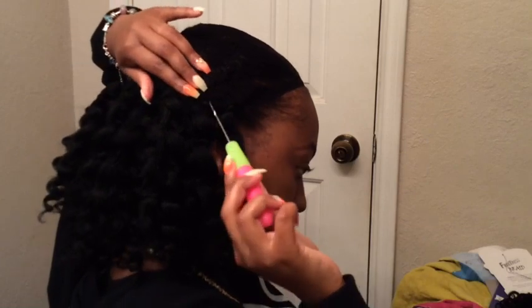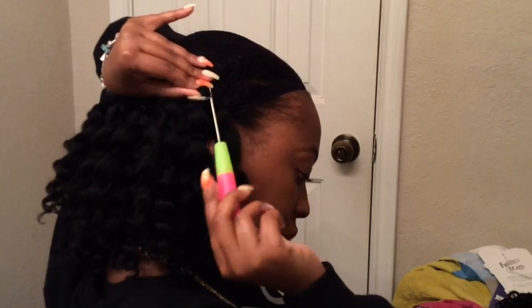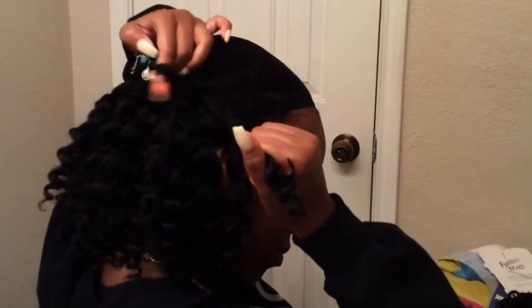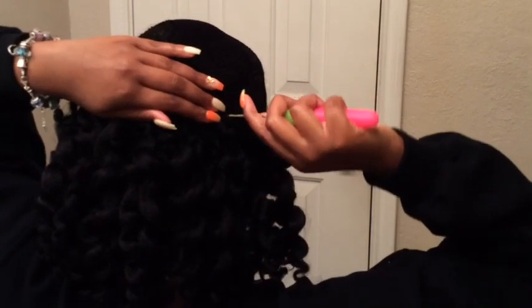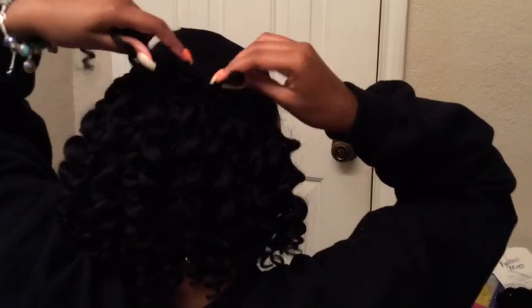As you can see here, sometimes the clasp gets caught on, but that's okay — you just have to take your time and be very careful and eventually it'll come off. Now I'm going to try to speed through this part so you guys won't have a 50-minute video on how to crochet hair. Towards the end of the video I'll show you guys again close up and slowed down once I get to the front.